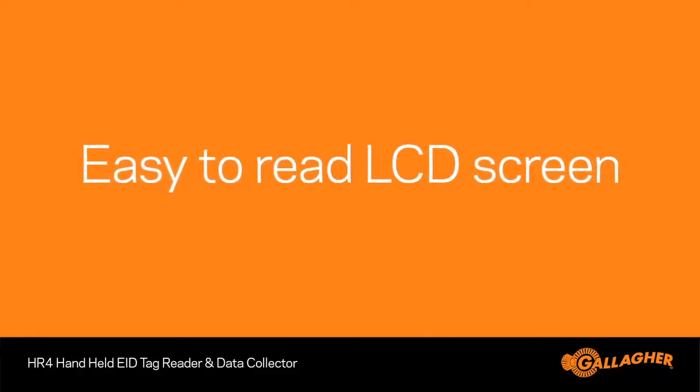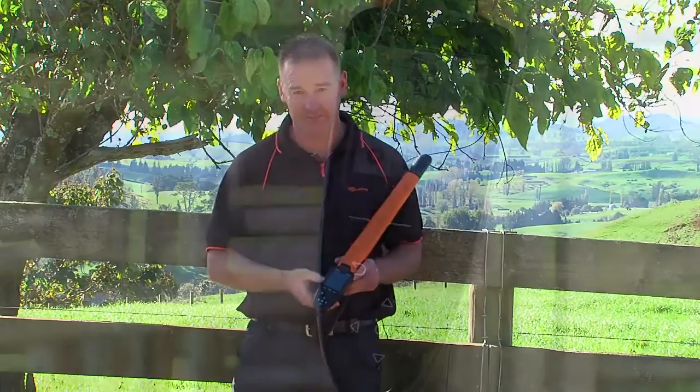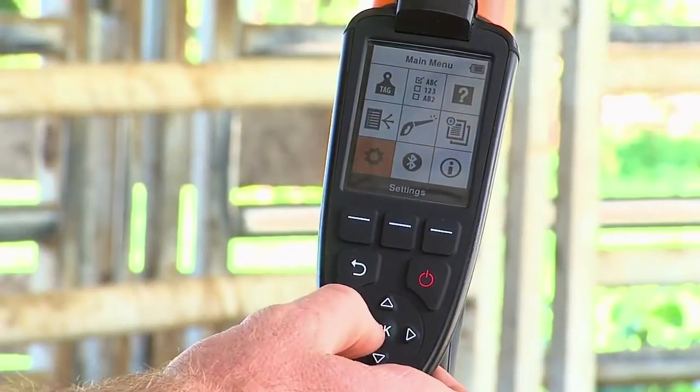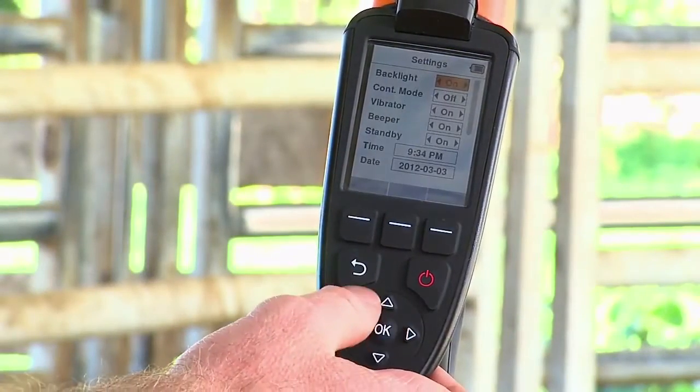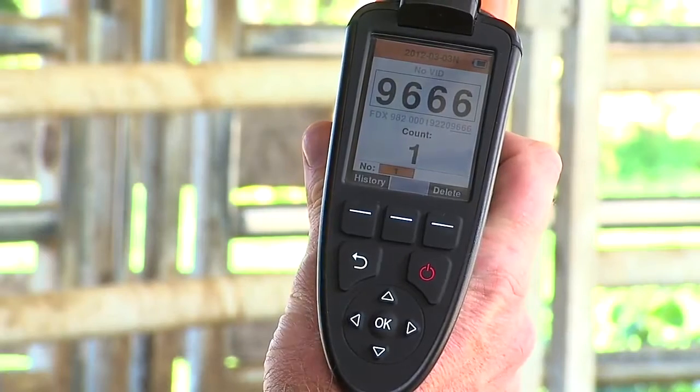The immediate difference you'll notice with the HR4 compared to the HR3 is the LCD colour screen. The screen is daylight readable, and one of the various setting adjustments available is a backlit screen option, which enables tag numbers and information to be clearly read on the screen in dark places such as indoor yards.